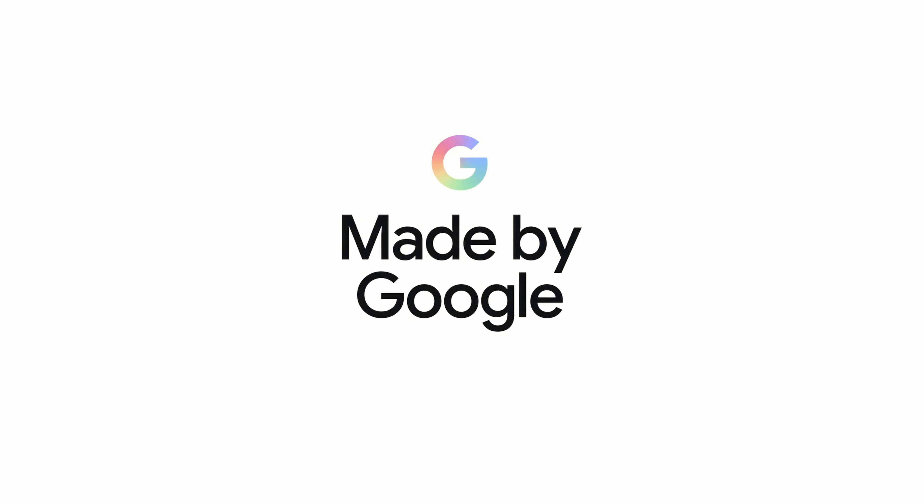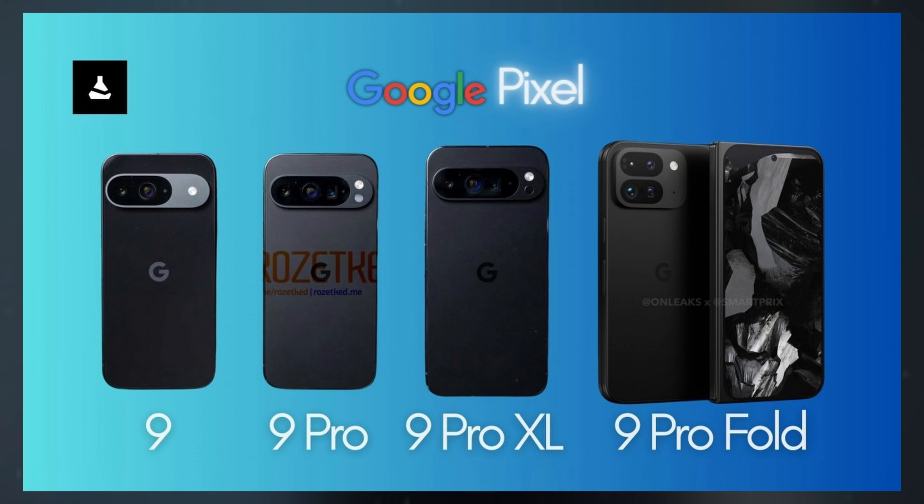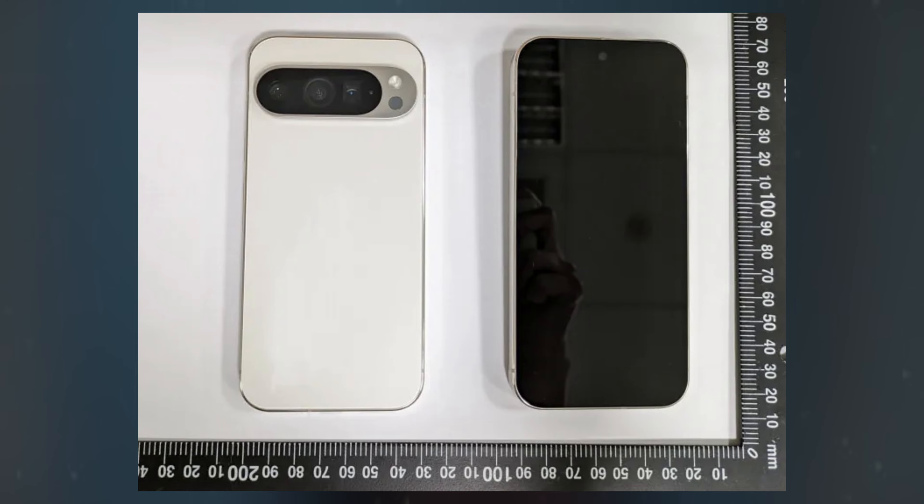The Google Pixel 9 series is set to debut on August 13 at the Made by Google event. This new lineup will feature four models: Pixel 9, Pixel 9 Pro, Pixel 9 Pro XL, and Pixel 9 Pro Fold. The return of the Pixel 9 Pro XL after a hiatus is notable, but our focus here is on the anticipated upgrades in the Pixel 9 Pro.